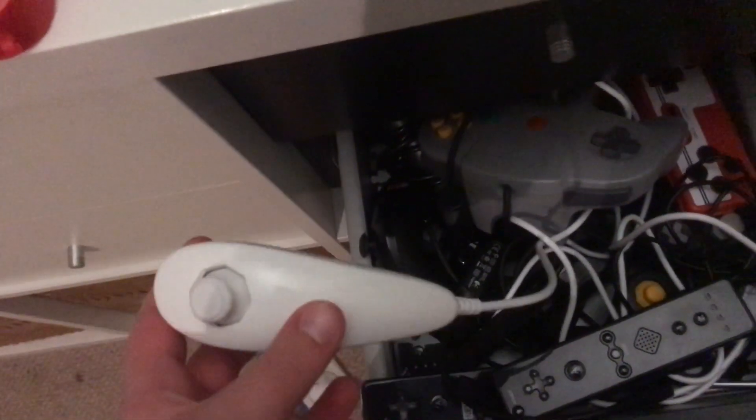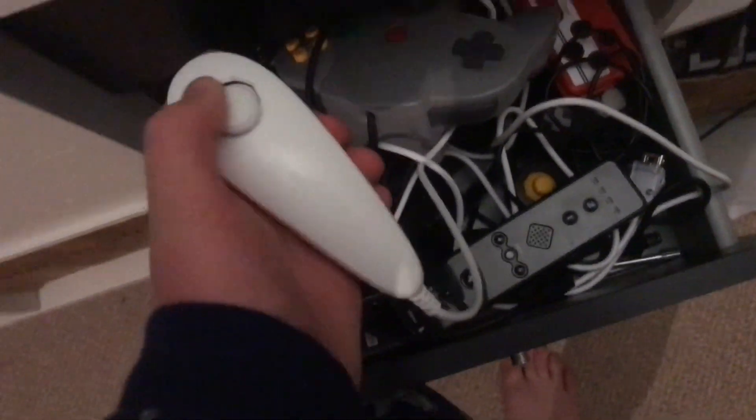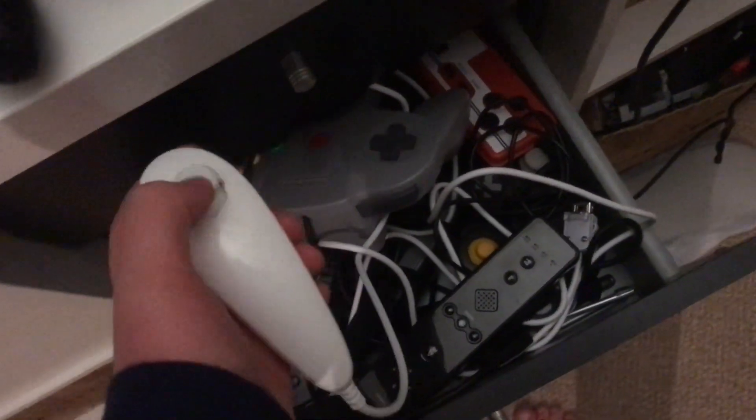The Wii didn't really have a joystick, and you have to plug in a nunchuck. The nunchuck here is basically just an add-on joystick. It's pretty comfortable — it's like the GameCube one, but it doesn't have the ridges. It's good, it's alright, but not as good as the GameCube.